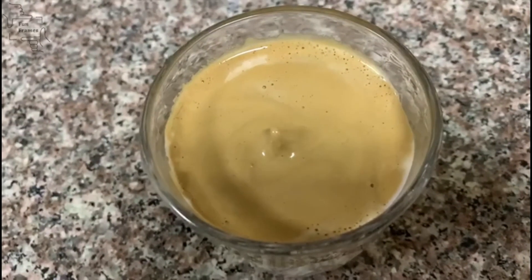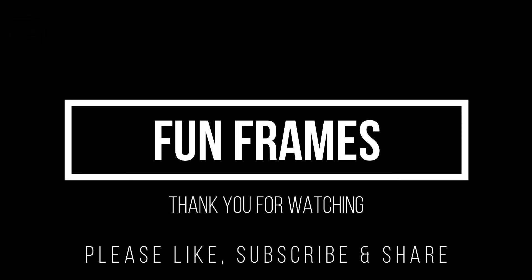Our coffee is ready. Now you can enjoy your drink. Thank you! If you haven't subscribed yet, be sure to subscribe and click on notifications.